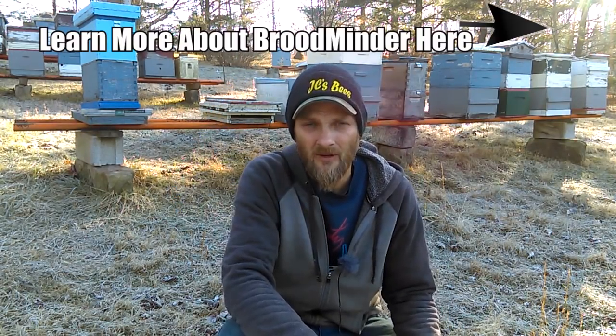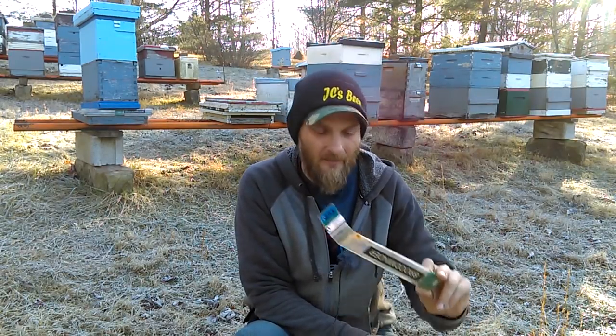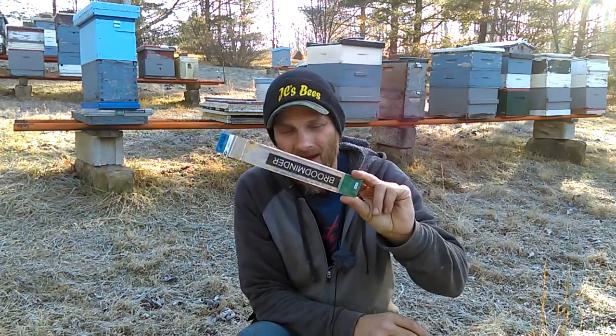He sent me a replacement temperature-humidity sensor. He also sent me one of their new T2 sensors, which is the temperature-only sensor. BroodMinder had an Indiegogo campaign to get enough money together to make new sensors at a reduced rate — that's the T2. You can pick up the T2 sensor for $30, so it's relatively reasonably priced. The temperature-humidity sensors are $60, so this can add up really quick.